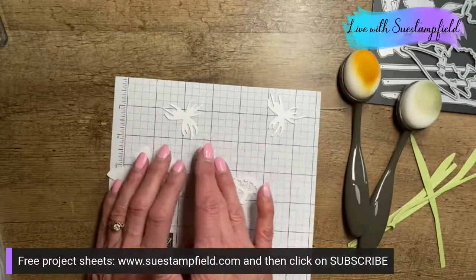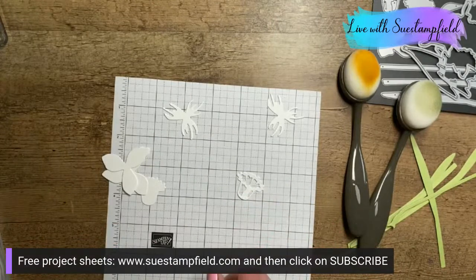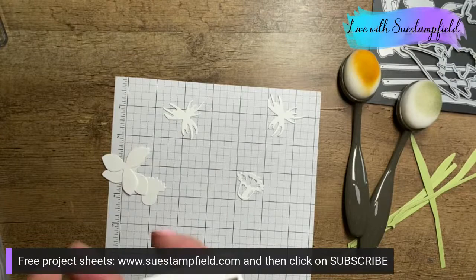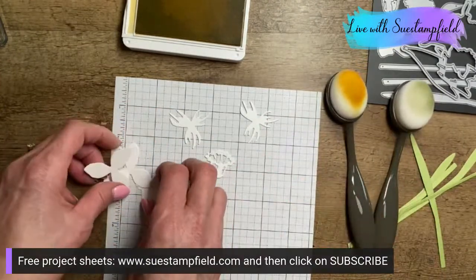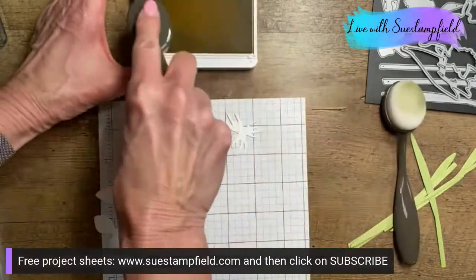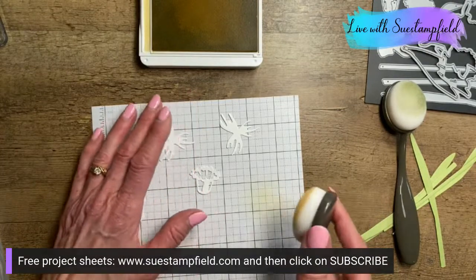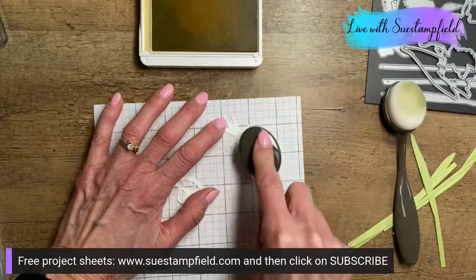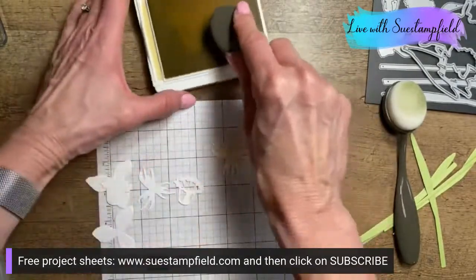I could have die cut these from yellow cardstock, but that was just very solidly yellow — not quite the look I was going for. I wanted a softer look, so I decided to use the blending brushes. I'm using the So Saffron ink pad — our lightest, palest yellow. I'm going to add some yellow to the detail parts. My daffodil is going to be white with yellow accents.